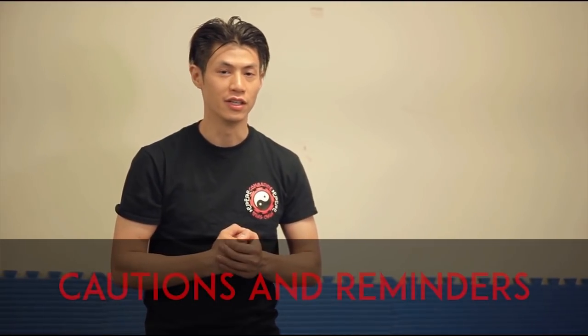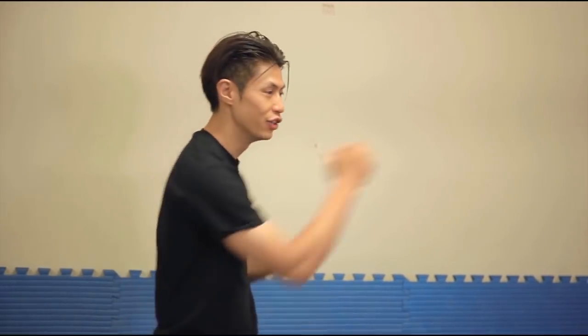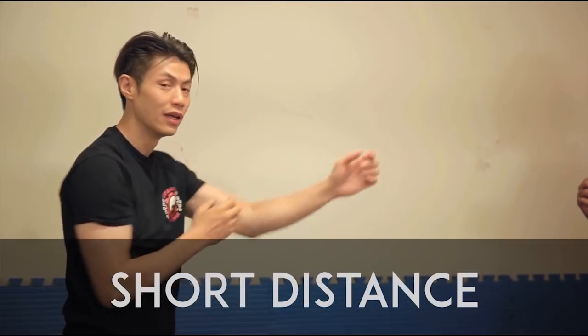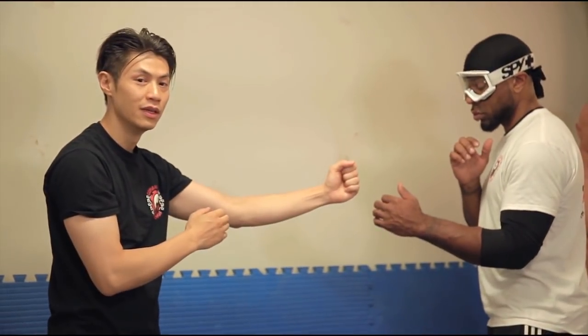Some cautions about the chain punch: even though it's such an effective technique, it also has disadvantages. The disadvantage is that it's a short-distance technique and it doesn't have as much power as a big punch. We're sacrificing power and distance for speed. So you don't want to use it at long distance because you cannot reach your partner, and you don't want to use it as a finishing move because it's not strong enough to knock out your opponent.